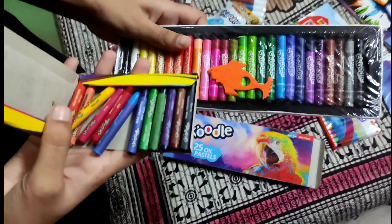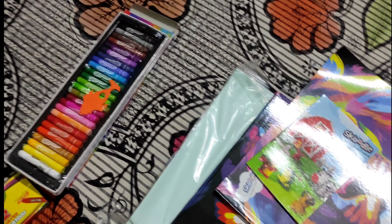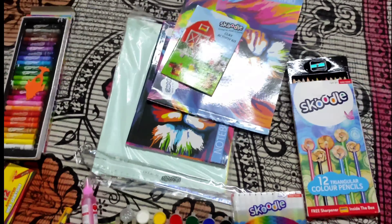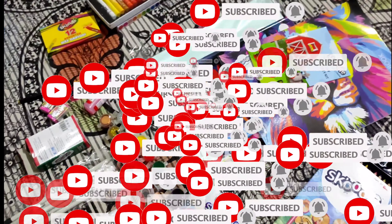Hello friends, I have bought it for 4 to 5 rupees. This link is in the description, you can check it out. All colors and books are 19 in total. Subscribe to the channel.